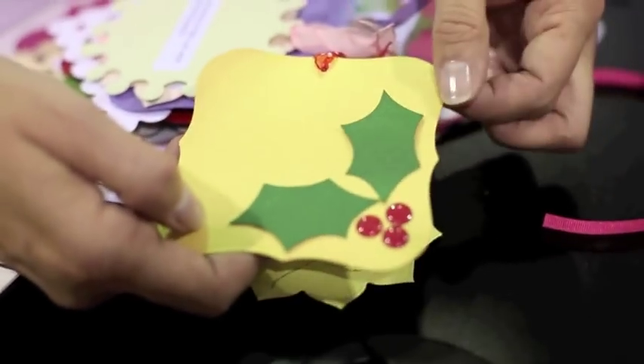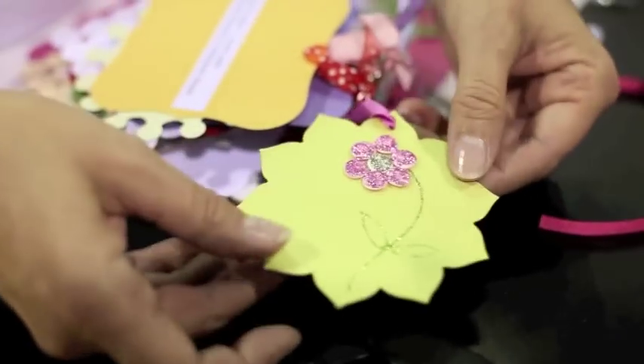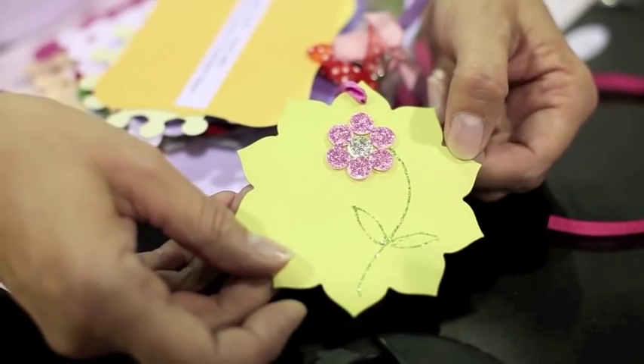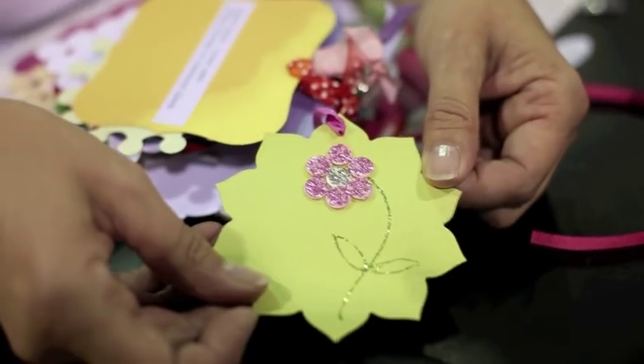Fabulous at Christmas time with the glossy accents and to use with dark colours for men's cards. And then using glitter glues on the top of them as well, creating flowers from them and then just adding some bling.